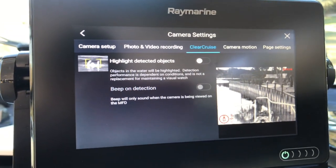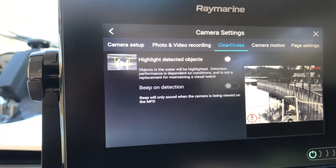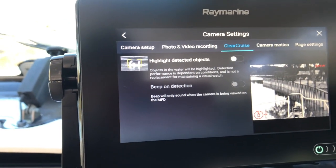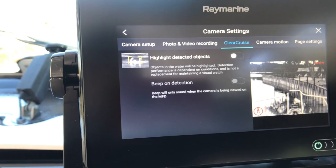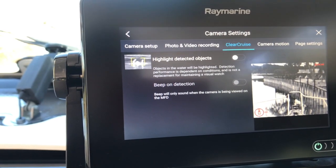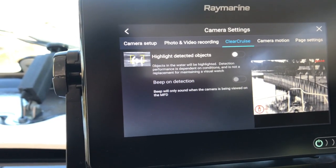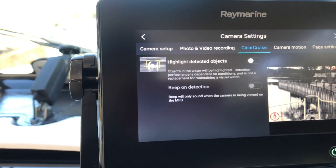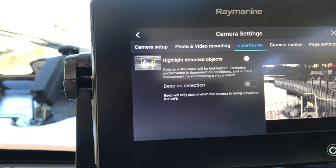ClearCruise is a proprietary feature to Raymarine. It basically highlights objects in the water that it detects as motion. You can't get that on your Garmin or your Furuno with this camera — it's a special feature just for Raymarine. It's pretty neat.